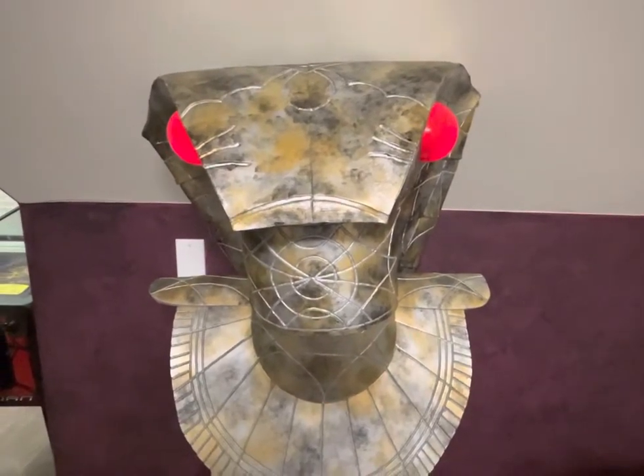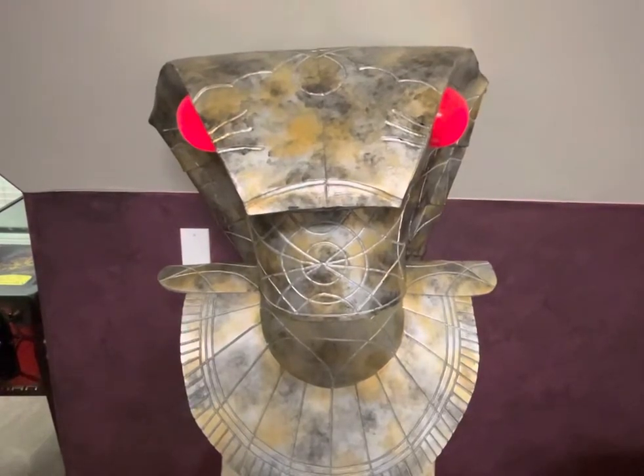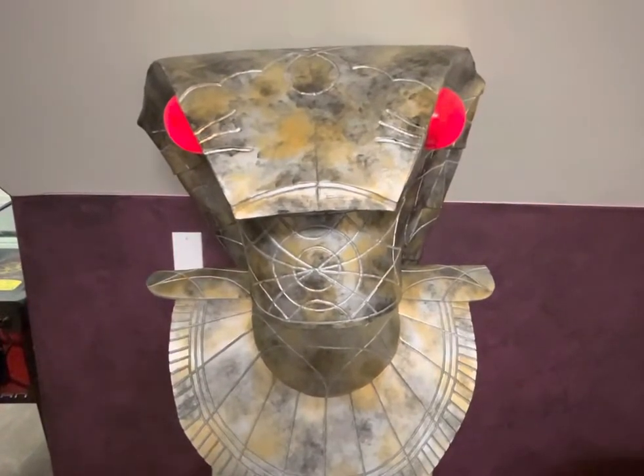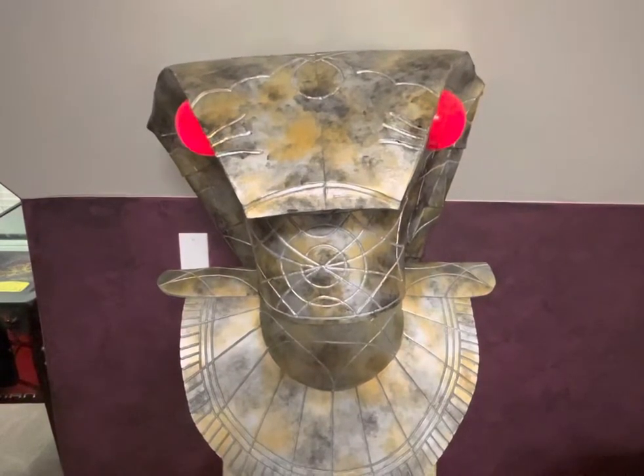Well hello everybody. Here is my very first build. I'm a big Stargate SG-1 fan, so I love the Jaffas. Teal'c is my favorite.